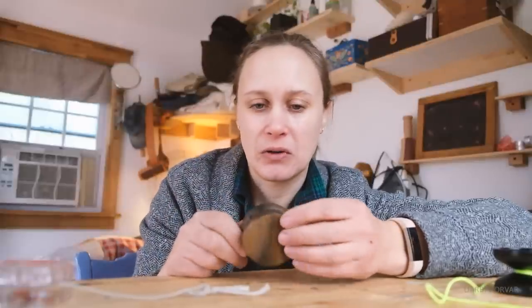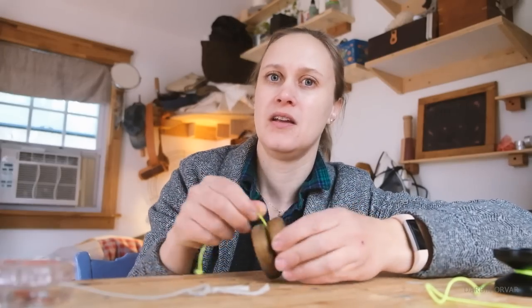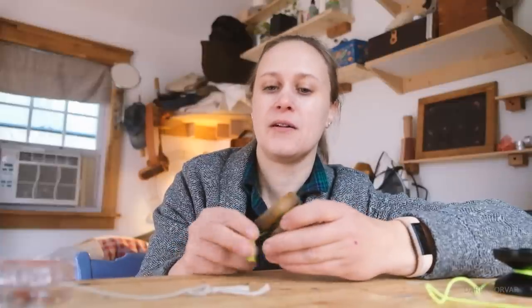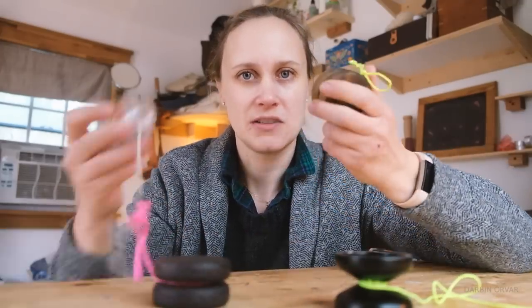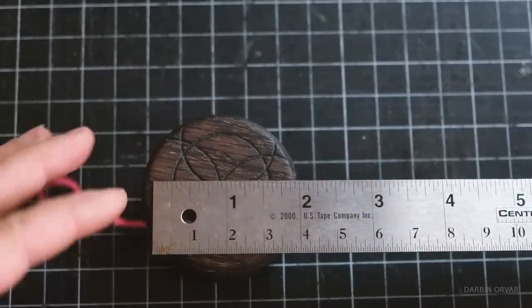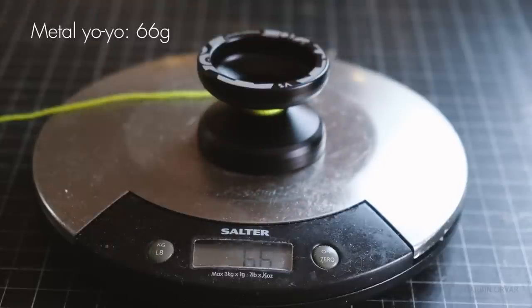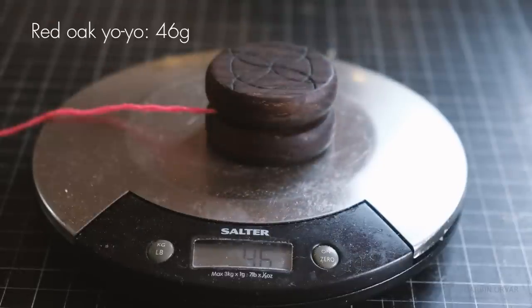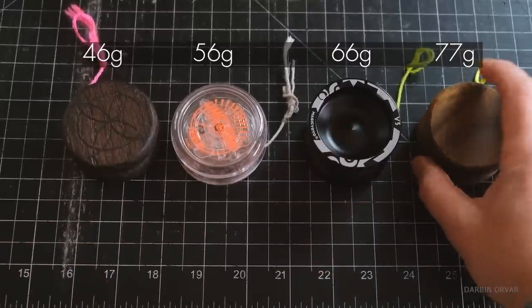The problem with tropical woods like this is that there can be a lot of chipping and imperfections, and the wood is hard and difficult to work with. But on the other hand, the silica in the wood makes it feel almost plasticky. Let's do a weight test - these are all pretty much the same size, over two inches: 56, 66, 46, 77. So we have lightest, heavier, heavier, heaviest at this point.